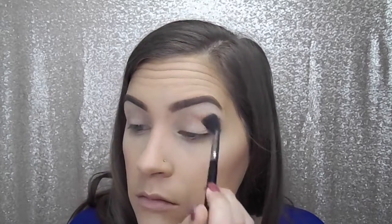As I mentioned earlier, I am using the Kat Von D Metal Matte Palette, and I'm starting off with the color Suede. This is going to be my transition color, and I'm putting this right above the crease and blending it up, just going to keep building it up until it is the color that I want.